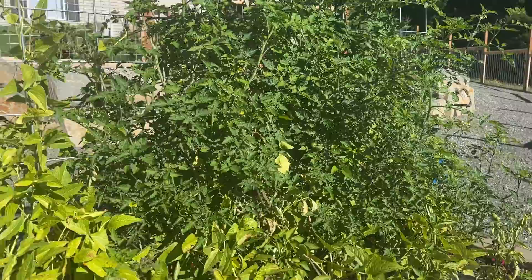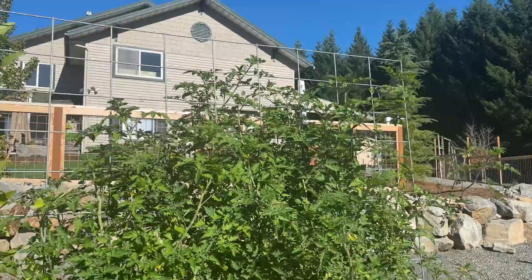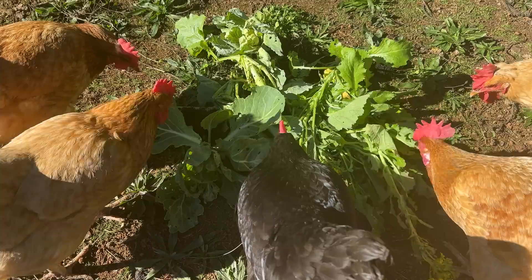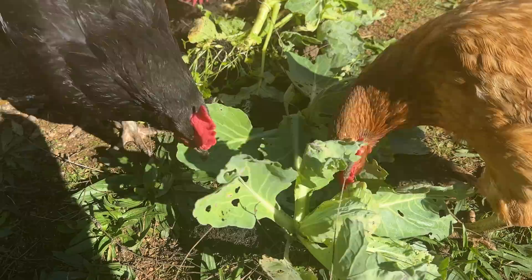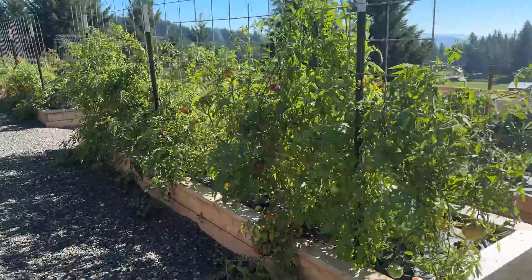I almost didn't rip out this tomato plant because it was still putting on flowers, but I have so many green tomatoes in my pantry that we'll be eating fresh tomatoes until probably late November, so I did go ahead and rip it out. I was shocked it was still flowering. Here are some goodies for the chickens — I had some cabbages that were covered in aphids and I didn't feel like managing that, so I thought the girls would enjoy some cabbages and broccoli.